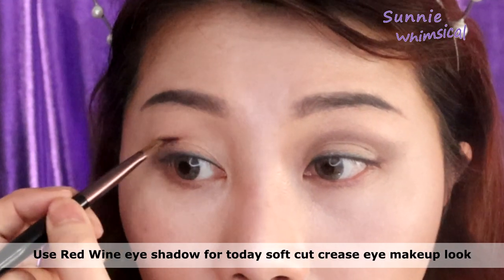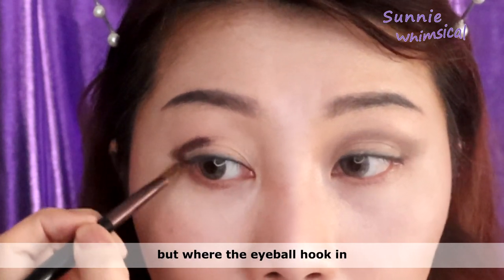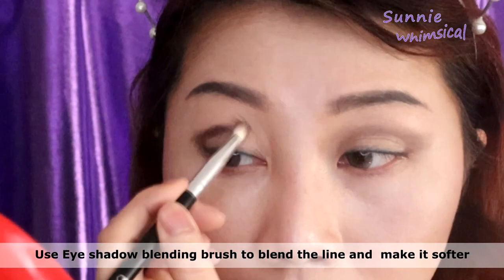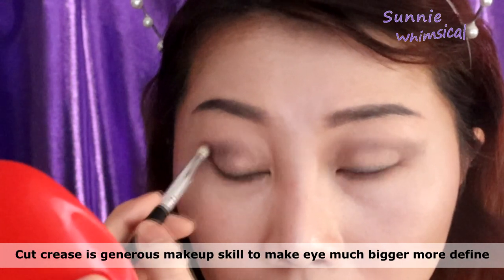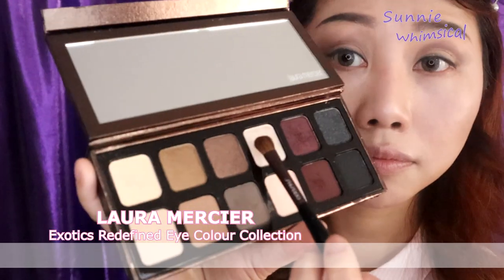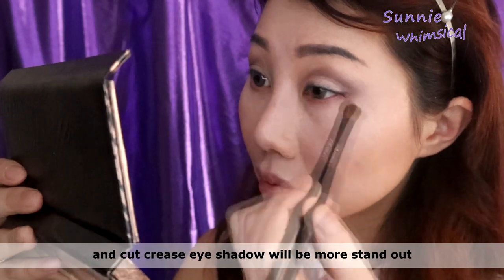I'm using this red wine eyeshadow for today's soft cut crease eye makeup look. For beginners who don't know where to put the cut crease eyeshadow, you can feel it with your finger — it should be under your eyebrow bone where your eyeball sits. After I draw the base line, I use an eyeshadow blending brush to blend the edges and make it softer. Cut crease is a really great makeup skill to make your eyes look more defined and bigger. I also put white eyeshadow on my eyelid area so the lid will appear thicker and the cut crease will stand out more.